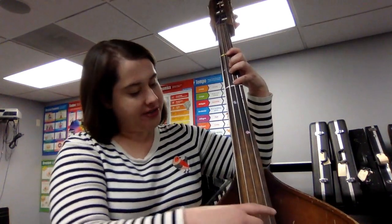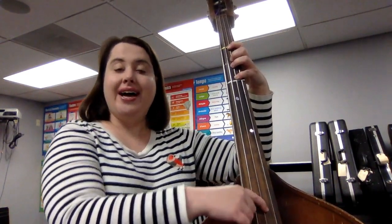Now the challenge is, can you put those together and play the whole song? Let's find out. We're going to start on F sharp, all four fingers down on the D string. Here we go. Ready, play. F sharp, E, D. F sharp, E, D.